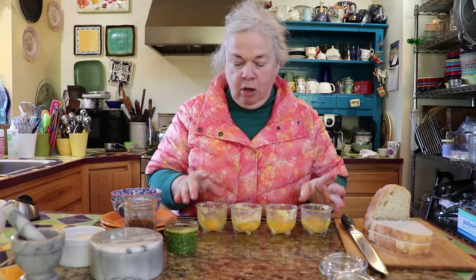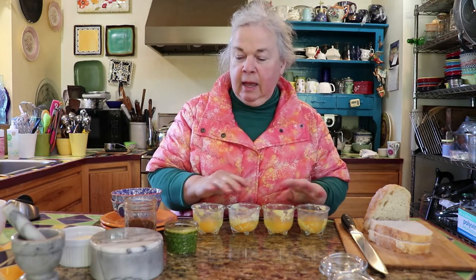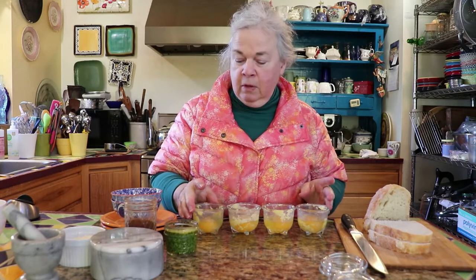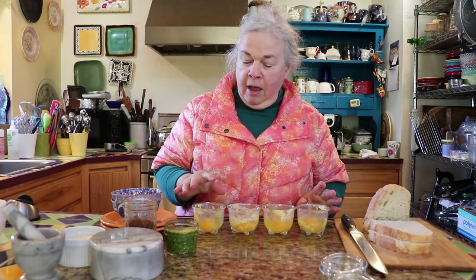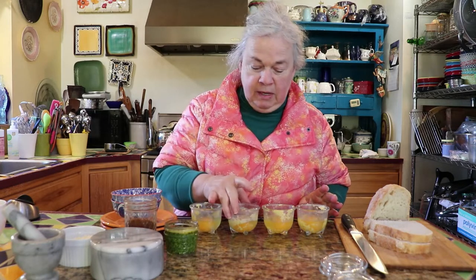They're actually coddled eggs. When they're poached, they're poached in water, but coddling, you put them in a little cup of some sort that's heat-proof. And I always coat my little ramekins with butter, but you can also use a cooking spray.